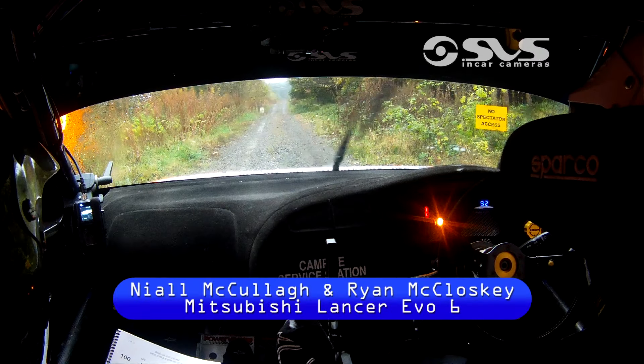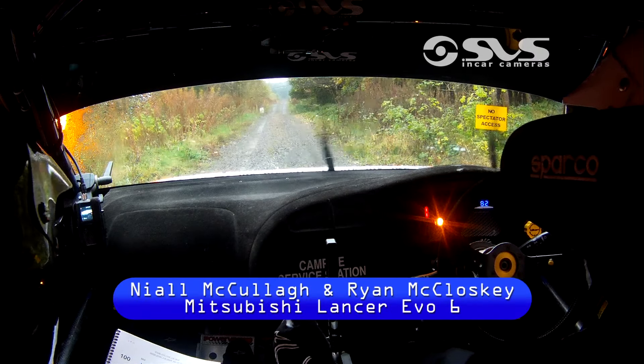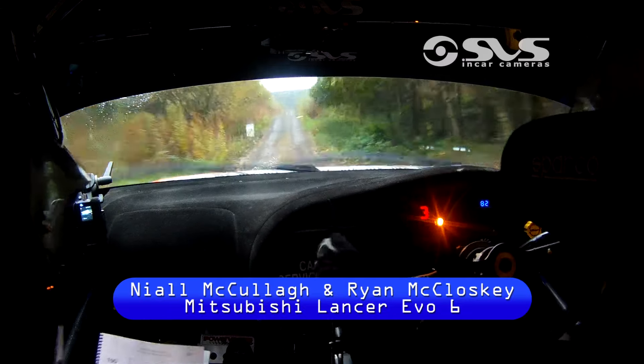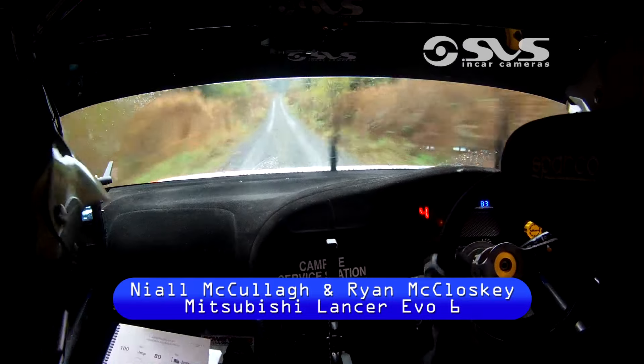5, 4, 3, 2, 1, go. 100, middle-over jump. Middle-over another jump. 300.